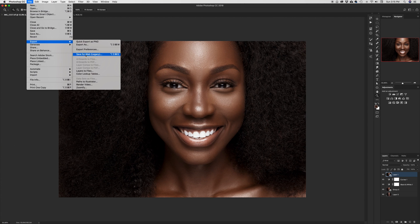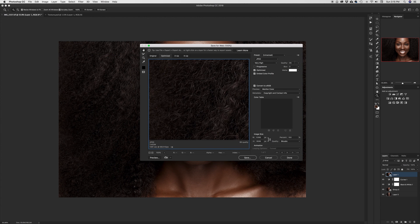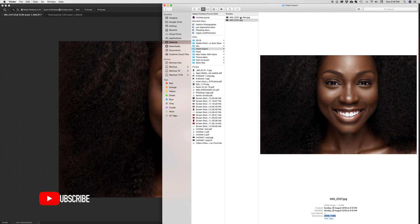What I'm also going to do is go to File > Export > Save for Web one more time. I'm going to keep the quality at 100 and keep the file size as the original, which in this case is 5,000 by 3,000. I'm going to add 'high-res' to the filename and hit Save — it's going to go into the same clients export folder.